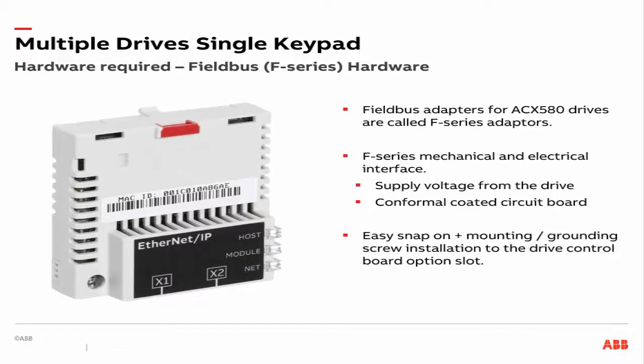Let's focus on the field bus adapters. Field bus adapters for ACX 580 drives are known as F series adapters. F stands for Field Bus Mechanical and Electrical Interface. The adapters draw supply voltage from the drive and have a conformably coated circuit board to protect them from harsh operating environments. The adapter cards have a snap-on latch and a mounting slash grounding screw for installation to the drive control board, option slot 1, which lies underneath the drive cover.